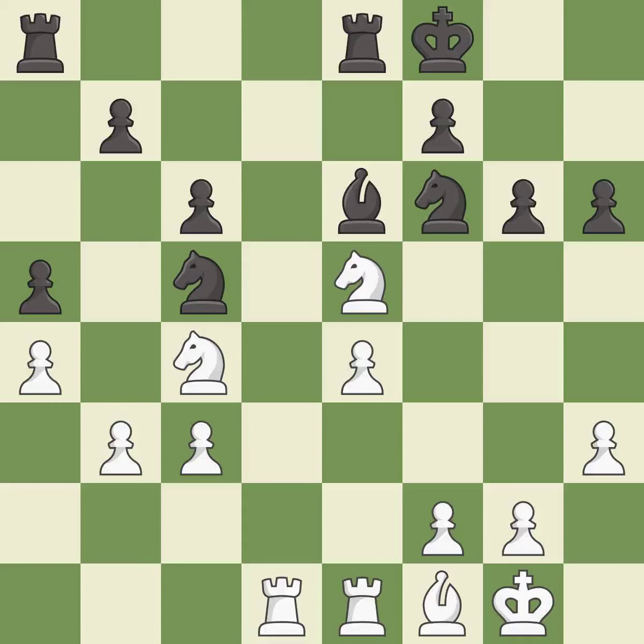This threatens to win a pawn. It is excellent — the pawn is now adequately defended. This is the only good move. It is a great move. That was a free pawn. It is best.